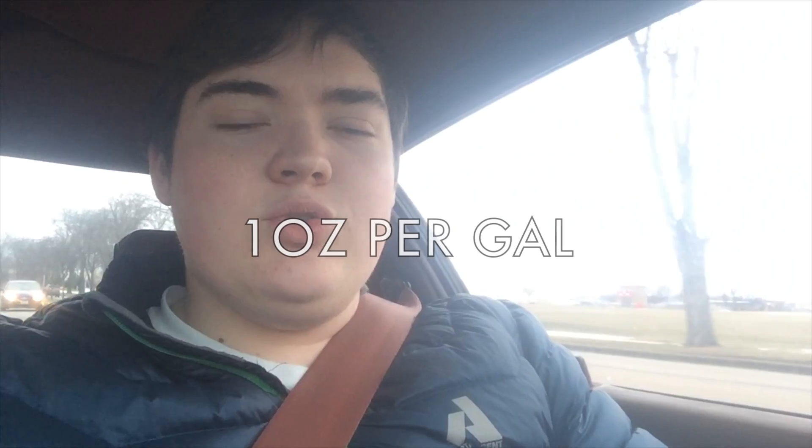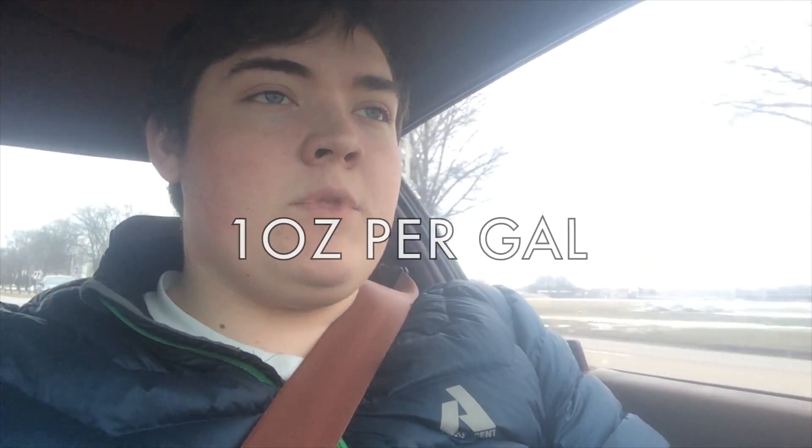This video is really just to see what you guys think about pre-mixing. I've been told one ounce per gallon of fuel, but I don't know if that's completely accurate — I've heard half ounce, I've heard a lot of different things. So I'm just gonna post this video to see your opinions. So far I haven't had any problems pre-mixing.